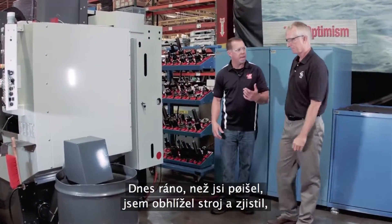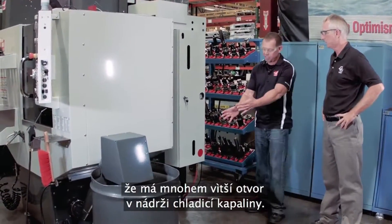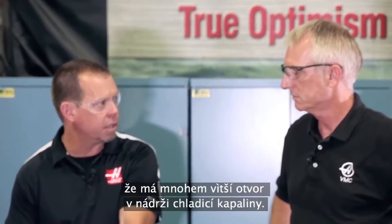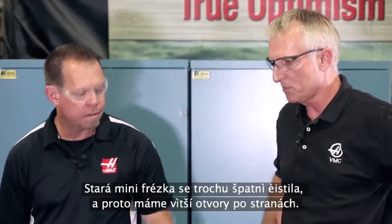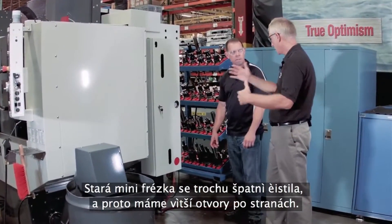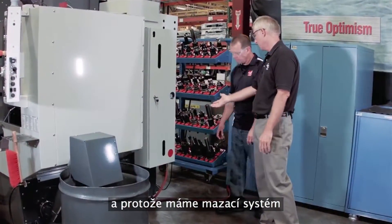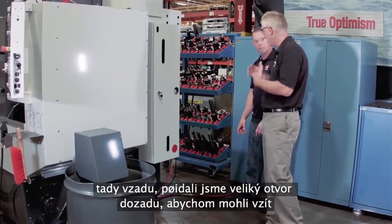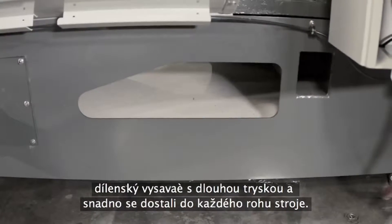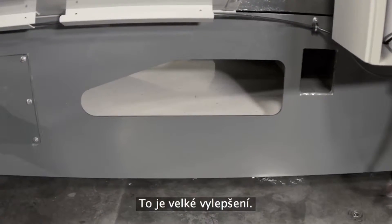This morning I was walking around the machine, and what's really obvious is the larger opening in the coolant tank. The old Mini-Mill was a little hard to clean out. Because of the longer tank — and we could move everything — we got the lubrication system off the back and added a giant hole in the back too. So you can take a shop vac, stick a long nozzle, and easily get every corner of the machine without much effort. That's a big improvement.